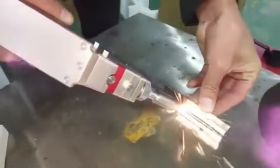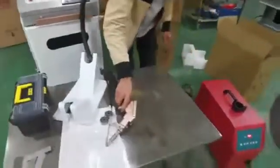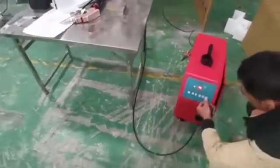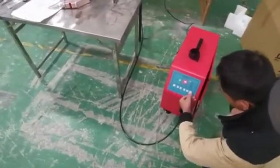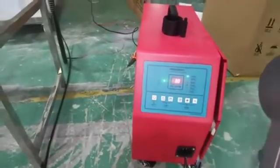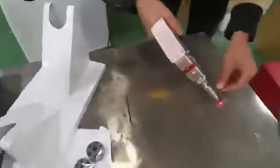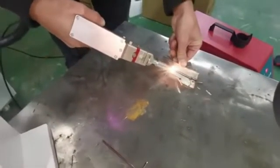That's working! But we found the wire feeding speed doesn't quite match the welding speed, so we increase the speed on the wire feeder — let's bring it up to 30. Let's give it one more try. Okay, this is cool!